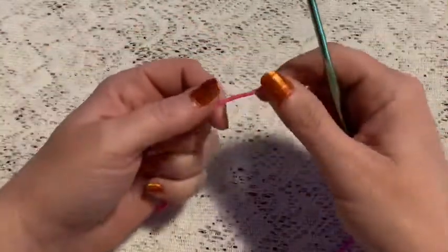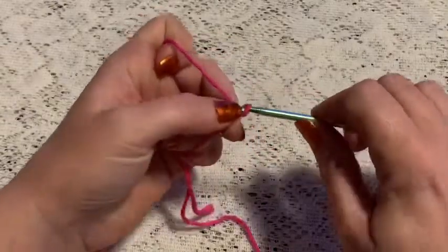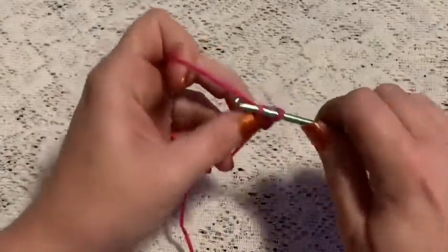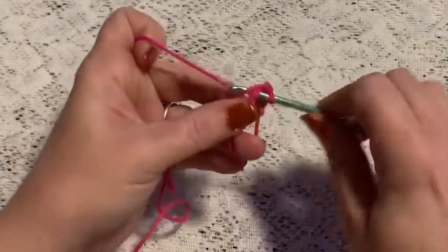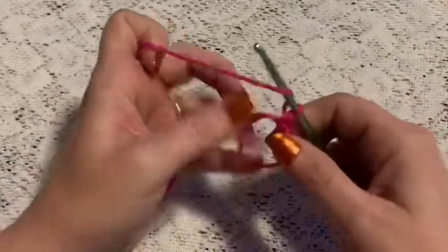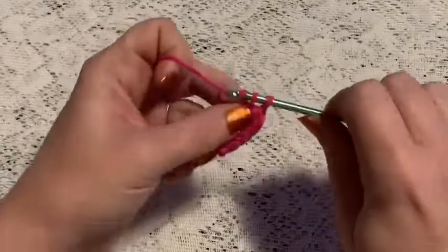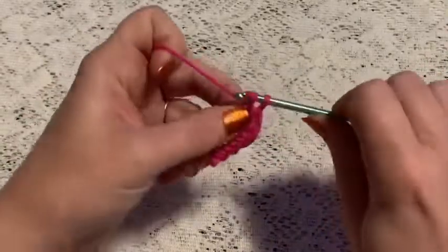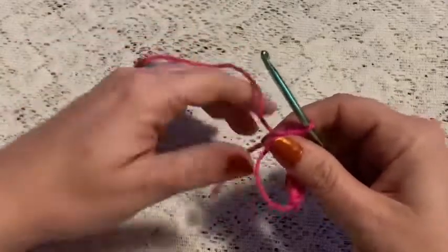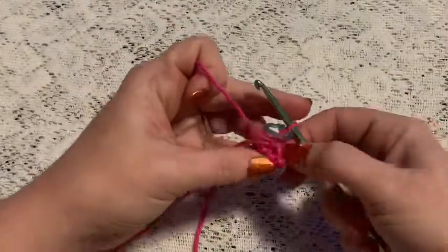For round one we'll begin with a magic circle with six single crochet. Chain one to secure your yarn and then do six single crochet into that magic circle. Now grab that tail and give it a pull to close up the hole. Place your stitch marker — at this point you should have six stitches.